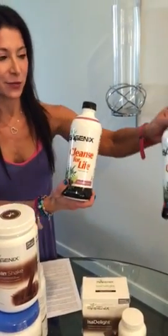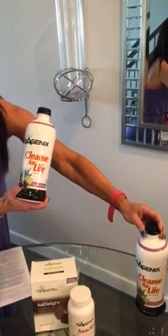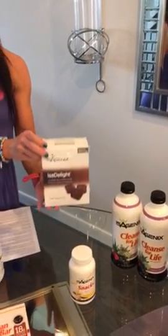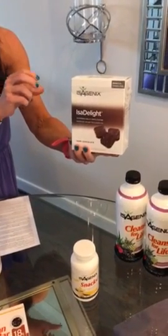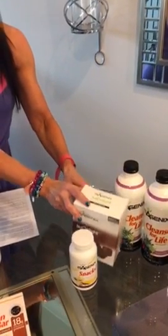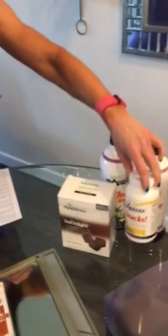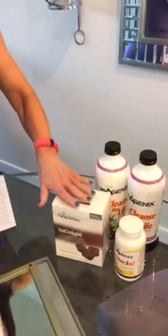What we're going to do first is take the two bottles of the Cleanse for Life and put them to the side, along with the box of chocolate Issa Delights that you ordered, as well as the Isagenix snacks. Those are for the cleanse days — we'll be cleansing after four shake days, so we'll discuss those products after.